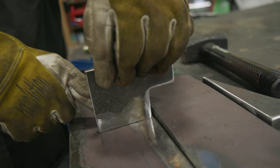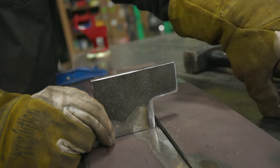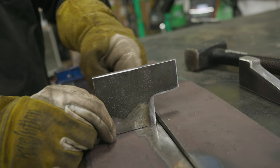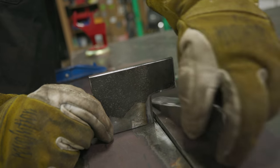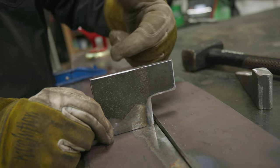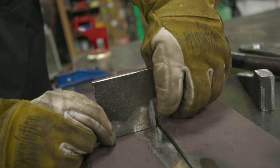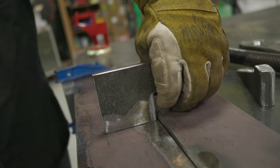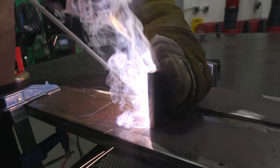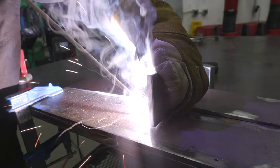What we're going to do is weld about a one to one-and-a-quarter inch tack on the back side of the plate dog. Whatever side I put the tack weld on is the side I'm going to drive the wedge from — if I tack weld the back side and drive it from the other way, it'll shear that weld off. I'm only going to weld on one side because when I'm done I'm going to take a crescent wrench and just break that weld free — setting it up for the least amount of work once I'm done using it.